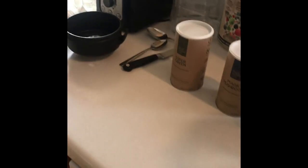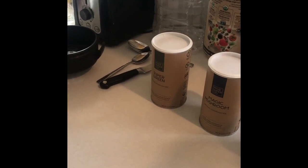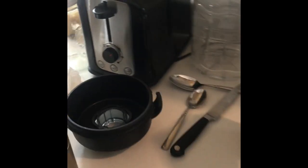Some frozen broccoli — it's like a half a cup of frozen broccoli — and then half water, half almond milk. So half a cup of water and half a cup of almond milk.